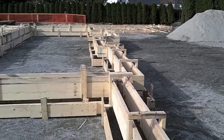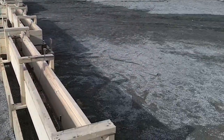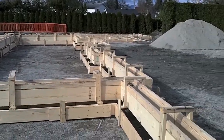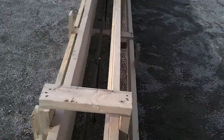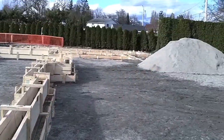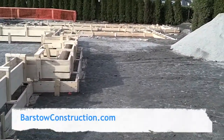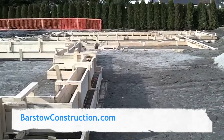So there you go — ready for inspection, just a couple of pads in the front and the back to finish. We'll call inspection tonight; these forms will be inspected tomorrow, and we'll have the other set ready by tomorrow as well. Hopefully we'll pour on Tuesday.